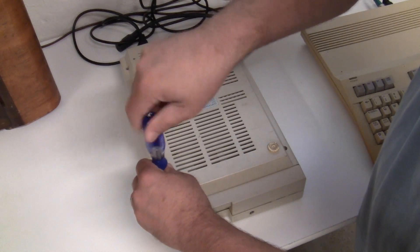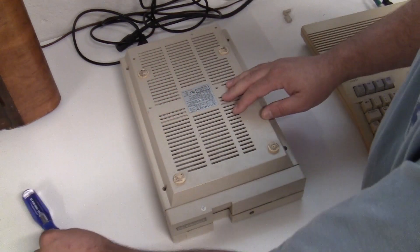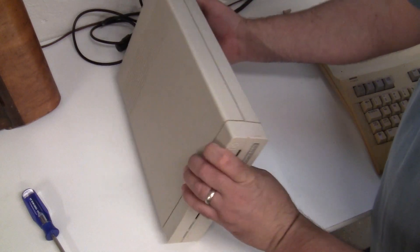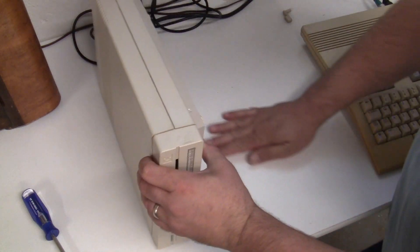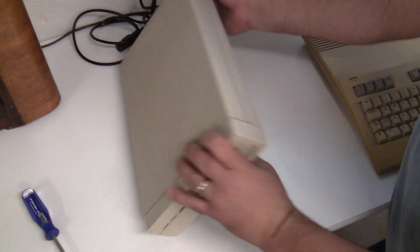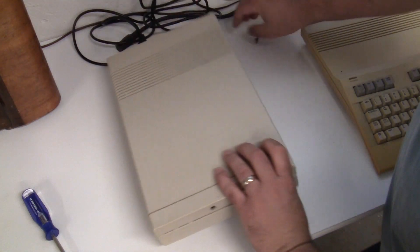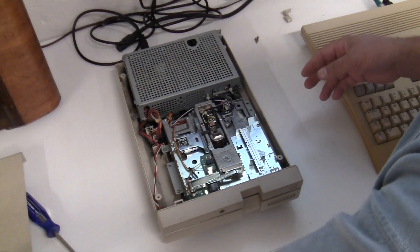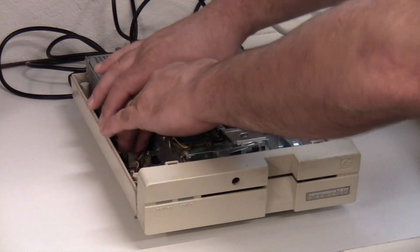My experience is it's never the simplest thing, but we'll see. We'll turn it over and get the screws out — don't lose one like I almost did. The lid actually just lifts straight off. Inside it's pretty clean.